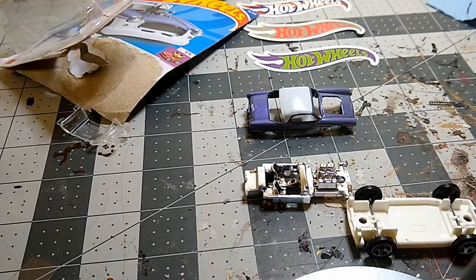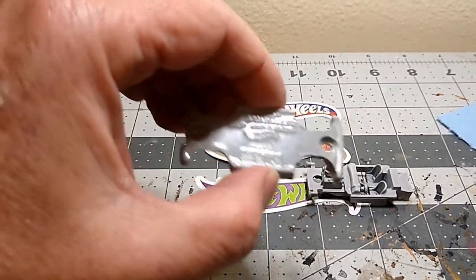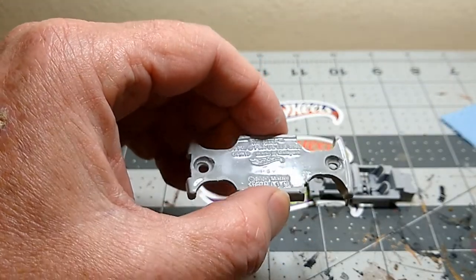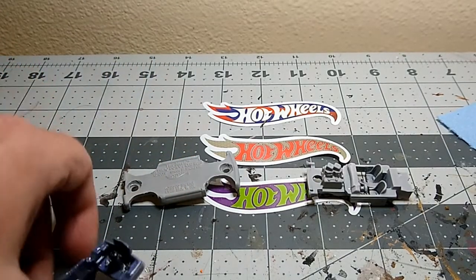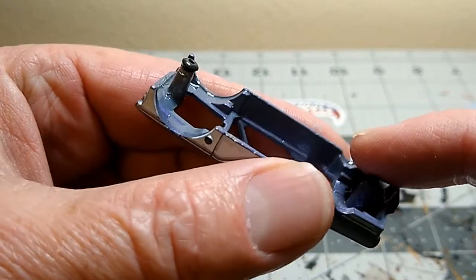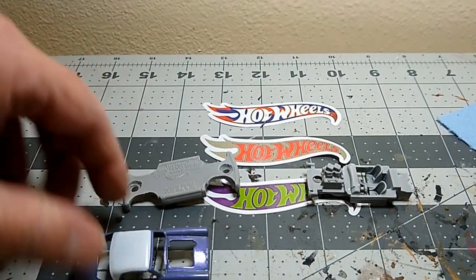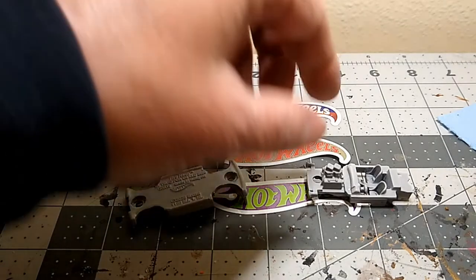I've got everything primered up — I just primered this and clear coated it with some lacquer. Hopefully it holds up well and gives a little bit of gloss, and looks good with the rest of the car once assembled. I drilled and tapped the body and put some little screws in there, so I'll be screwing this together when done. No matter what, it'll be better than that shiny white base.